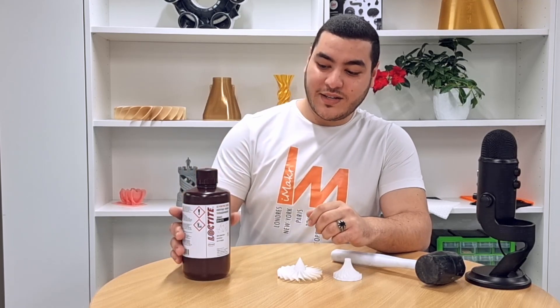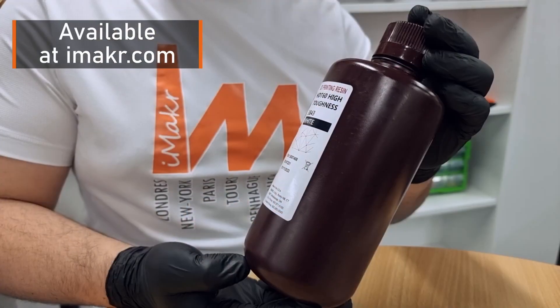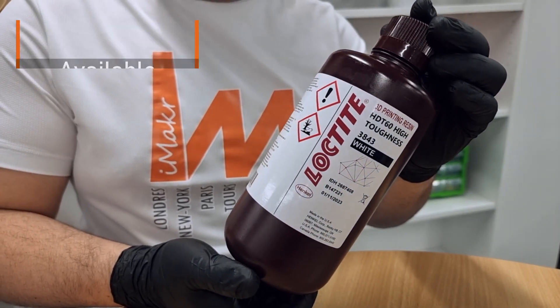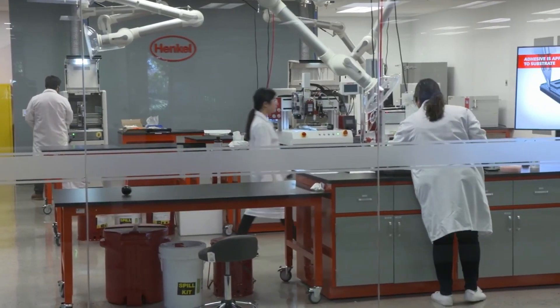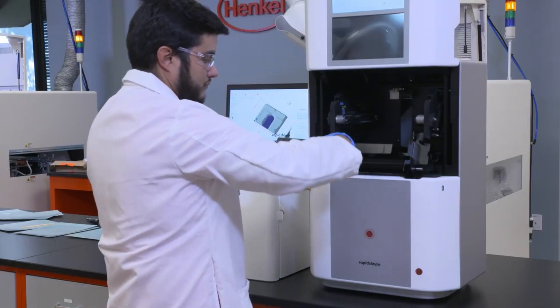Hello everyone, my name is Ayyub Khouyi from iMaker, and in today's video we have an interesting resin with impressive properties from Henkel's selection, which is Loctite 3843. As mentioned in previous videos, Henkel's Loctite is the world leading brand for adhesives, coatings, and a variety of 3D printing resins.